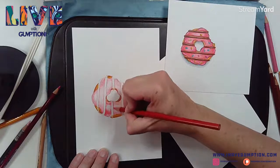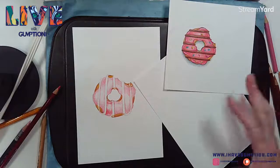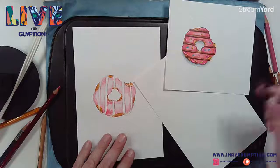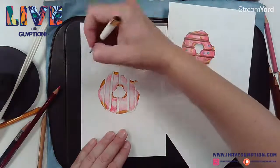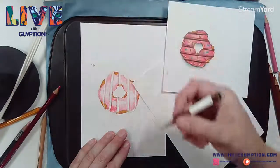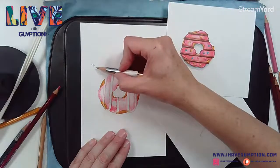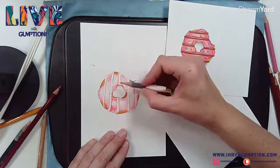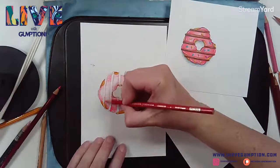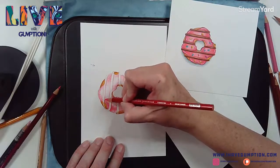Don't forget your icing is going to have a shadow too, so you need to decide which way your light is going. Sometimes you just need to do a little arrow on your drawing that says the sun is coming from this way - so anything facing that area is going to be lighter, and you'll have shadows on the other side. Just to keep track of where your light and shadows are going to be.